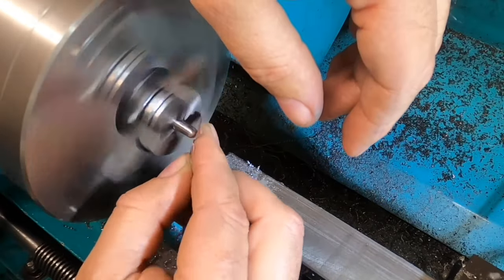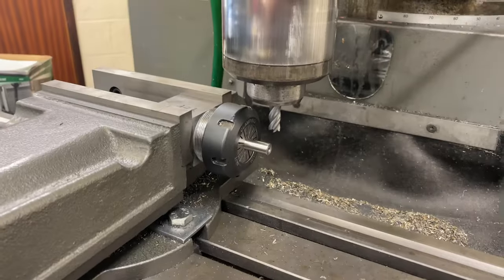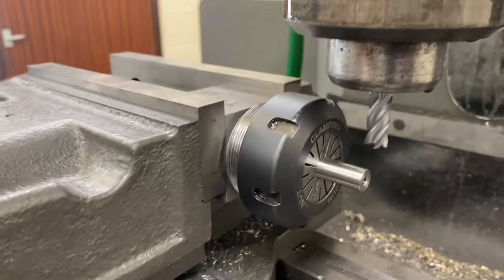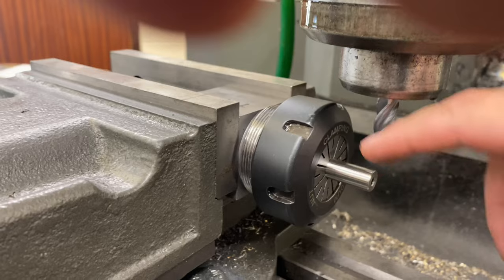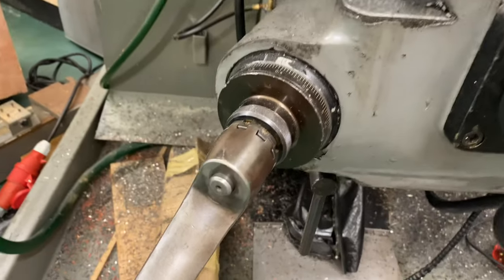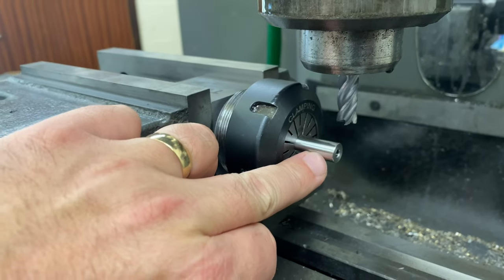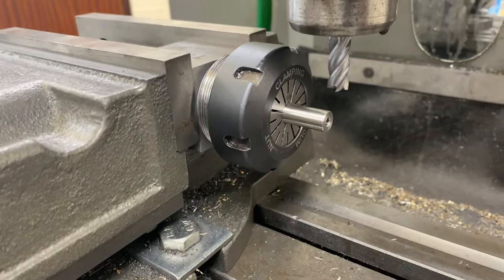I'm cleaning it up with some emery and then scotch brite. At the mill I've got the bar stock held in the R40 collet chuck in a collet block. It's a 10mm collet and the bar measures 10.06mm. I've done a touch on the top of the work and I'm going to use the dial on the z-axis on the knee to accurately set the depth of cut. I'm putting an 8mm — nominally 8mm — hexagon on the end, and it's going to be 10mm long with a 10mm cutter.